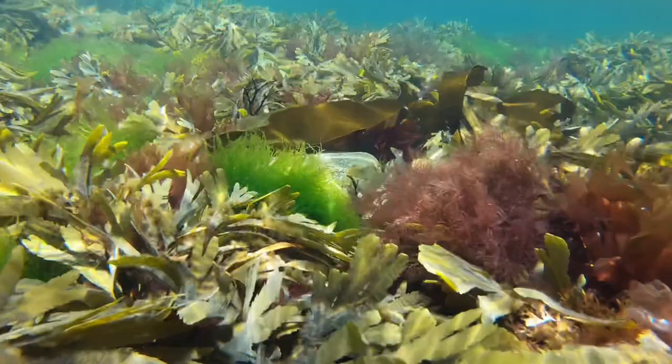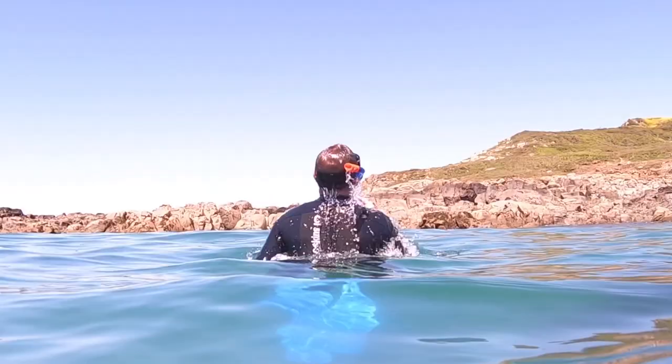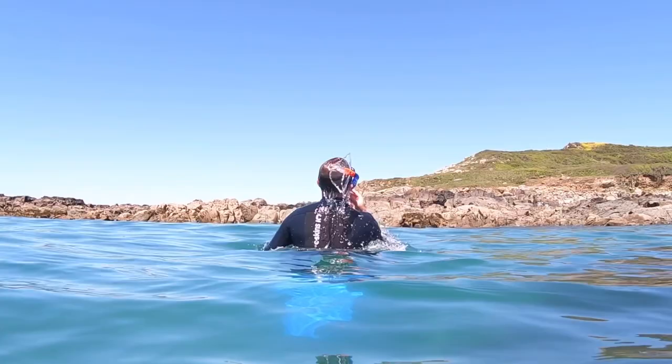Once you've been snorkeling a while and your confidence is up, you might want to start thinking about diving under the surface. One of the first things to master is the ability to blow water out of your snorkel. This snorkel has two purge valves at the bottom so water should drain itself out when you come up to the surface, but you just need one sharp jet of air to push the water out of the top of the snorkel and clear the airway.